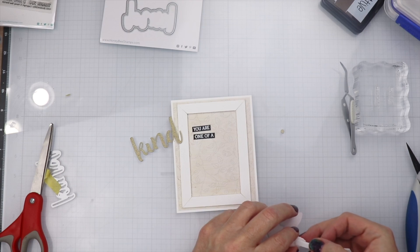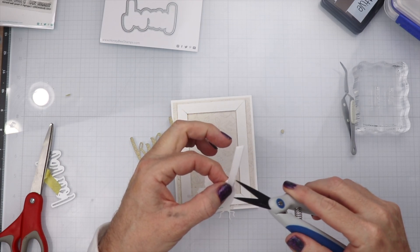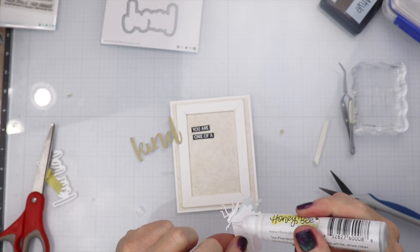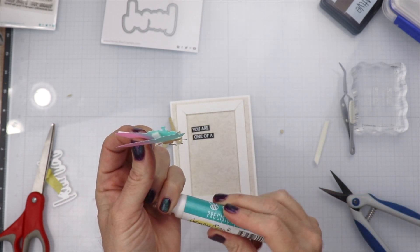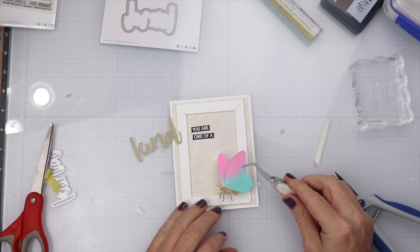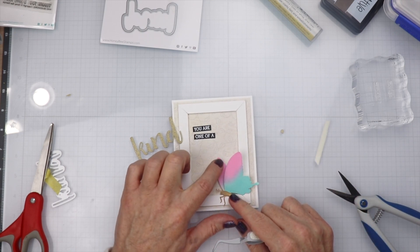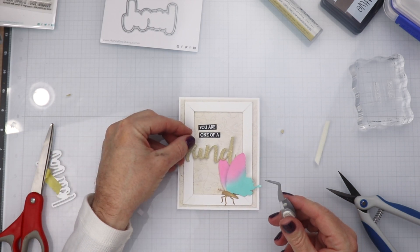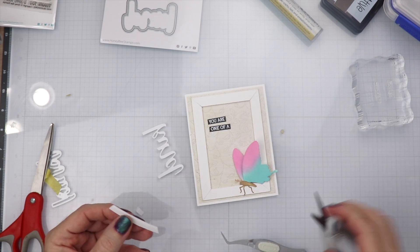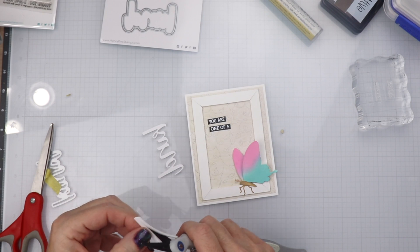Now we are going to start putting the card together. The first thing I'm going to do is put a little bit of foam tape behind the butterfly, then some liquid glue along the body. We're going to make this look like it's landing on the frame. I put foam tape in the back of the wings to give it a little dimension, but only removed the backing from one side — keeping the backing on the other side allows the wing on top to go back and forth and not get stuck, showing a little more dimension.